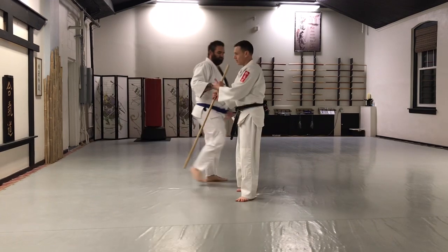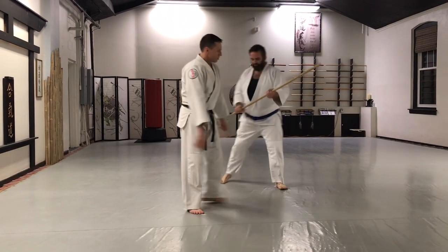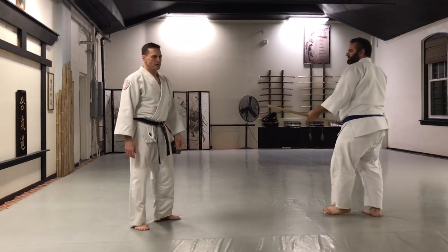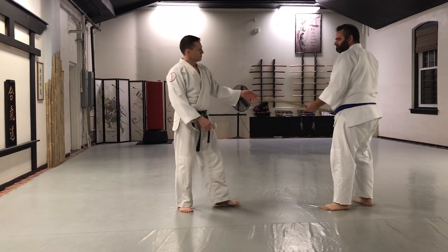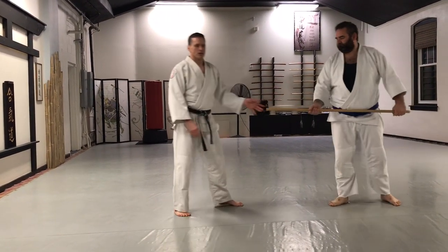Welcome to the Martial Way, Aldi and Dave. We're working on what we call Jo Dori in Aikido for the angle here.